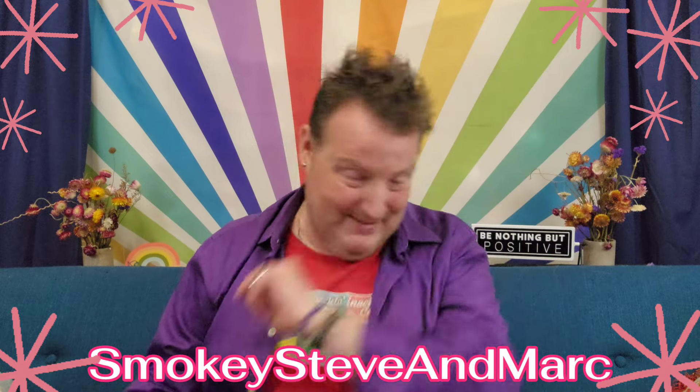Hey guys, welcome to Smokey Steve and Mark — I'm Mark. Steve's around, say hi Steve. Welcome, or welcome back! So you got Steve yesterday and you get me today. I thought it would be a lot of fun on this Friday night to do a little quick bite with you. And this recipe — oh, it's so fun, it's so delicious, or should I say decadent? It's a dessert recipe — you know me and my sweets!